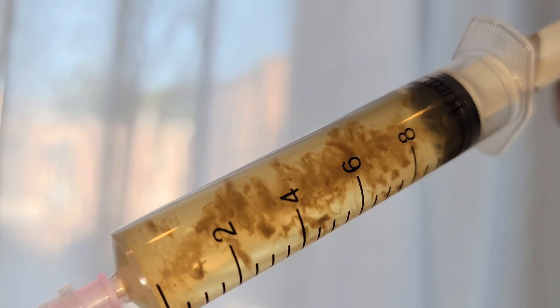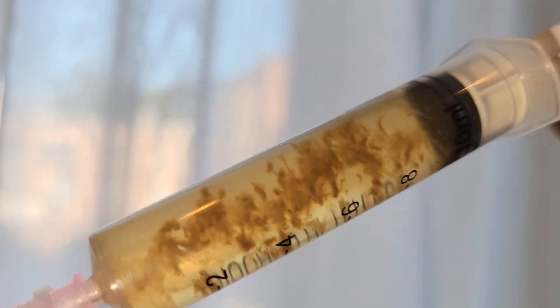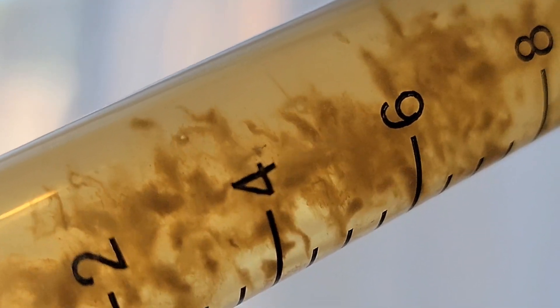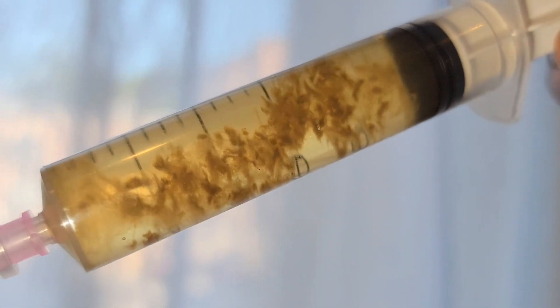Plant Cell Technology actually has their own agar on their website. You can use code microdex at checkout to save 10% if you want to grab some and get ready for the next step, which is going to be grain spawn.